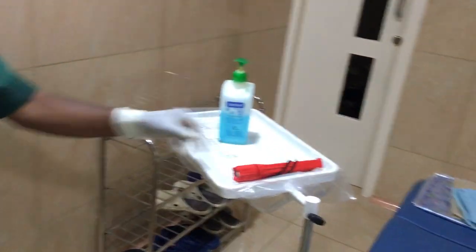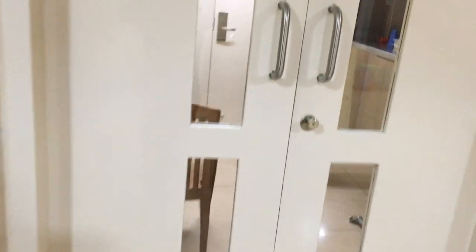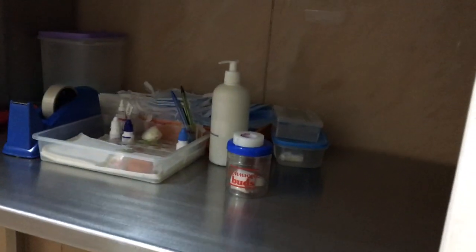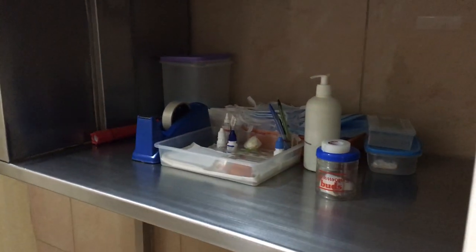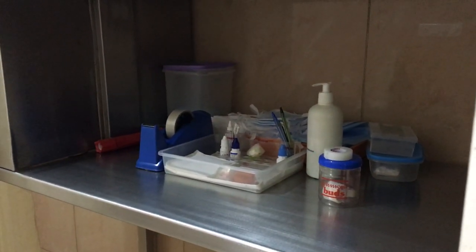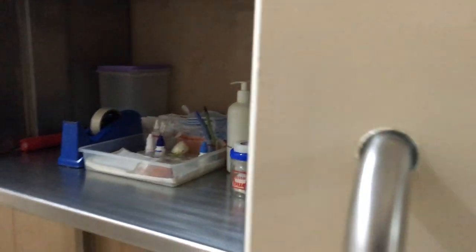As soon as any patient walks into the operation theatre, the first thing they do is use the alcohol rub. A generous, copious amount of alcohol rub is applied on the patient's head and hands. All staff who enter must also apply the alcohol rub before they are allowed to come inside. Before coming inside, they have to wash their feet in the designated area outside the operation theatre.